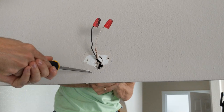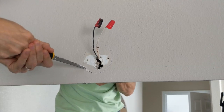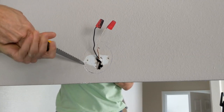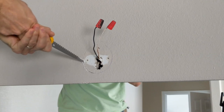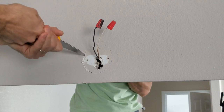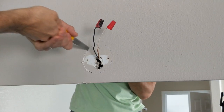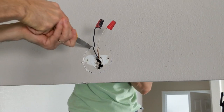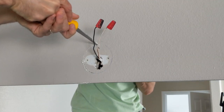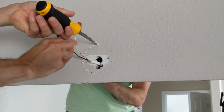That looks pretty good. That works, it works great — much easier than using a different kind of knife.